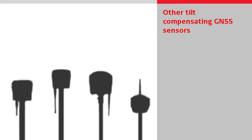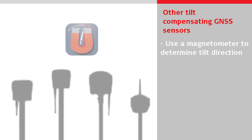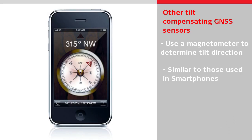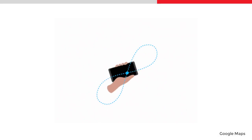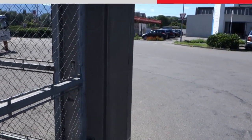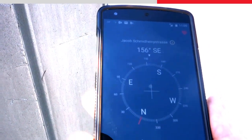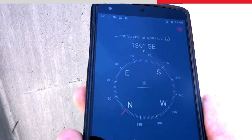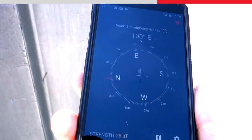All other tilt compensating GNSS sensors available in the market use a magnetometer to determine the tilt direction. The magnetometers used in these products are similar to those found in regular smartphones, where they are used, for example, to show the compass direction. The problem with using a magnetometer is that they need to be calibrated frequently and are vulnerable to magnetic disturbances close to electromagnetic fields or ferromagnetic materials, such as metal or reinforced concrete. The result is inaccurate and unreliable tilt direction readings, which for a GNSS sensor leads to positioning errors of tens of centimeters.